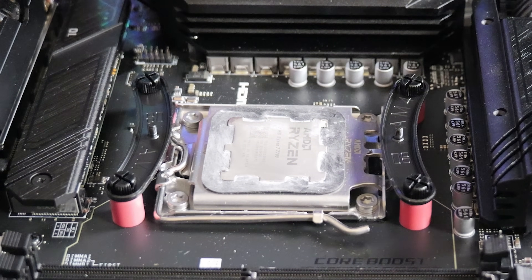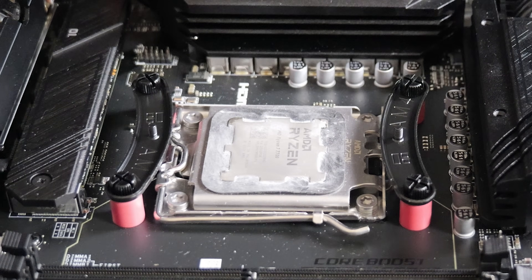That's it for the actual brackets for the motherboard. The next thing to do is to physically install the radiator into the computer chassis, and then finally at the end we can attach the pump head and do the associated wiring.